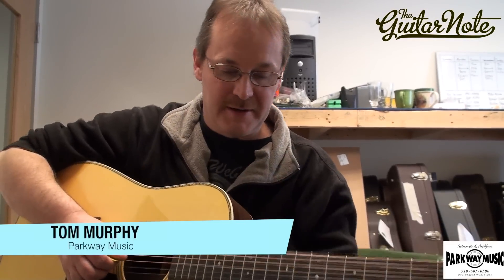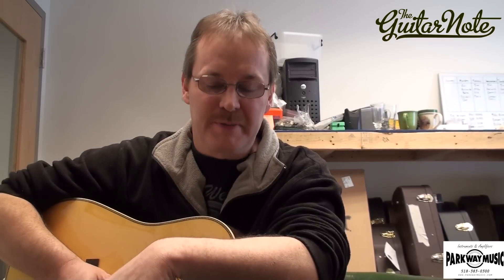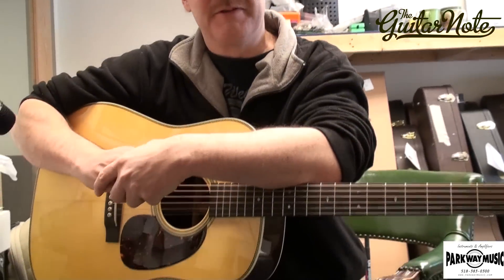Hey guys, Tom Murphy here. Just back from the Martin factory where I got the chance to pick out the wood and design three guitars. The first one has arrived, and we're very, very excited.